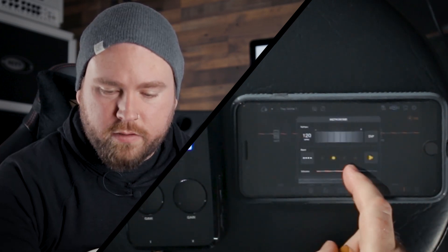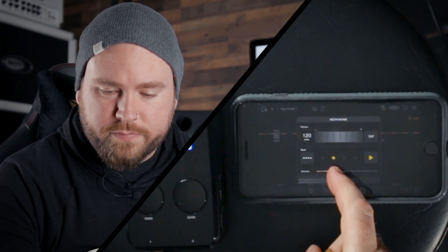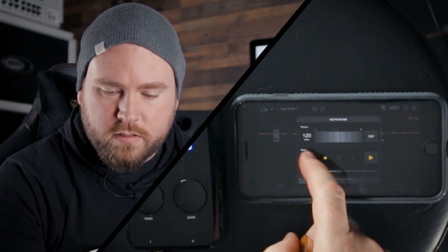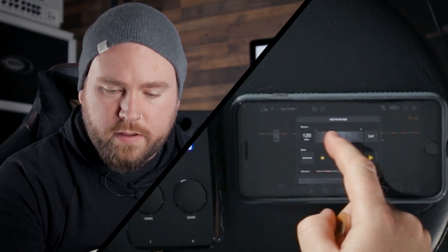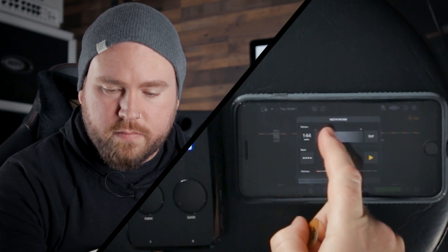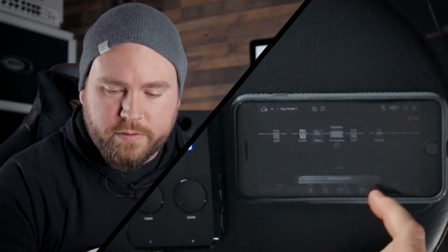There is a built-in metronome — very handy. You can adjust the volume, you can adjust how many beats you hear, you can adjust the BPM, and you can go faster or slower with the tap tempo.